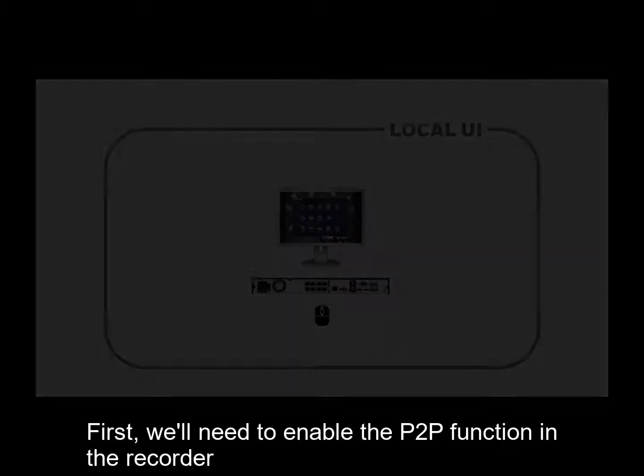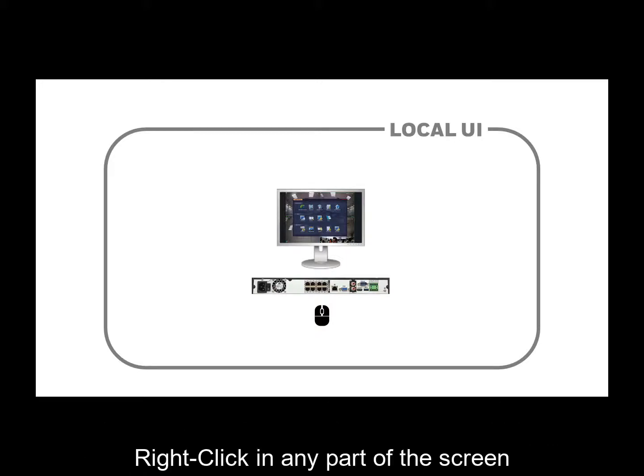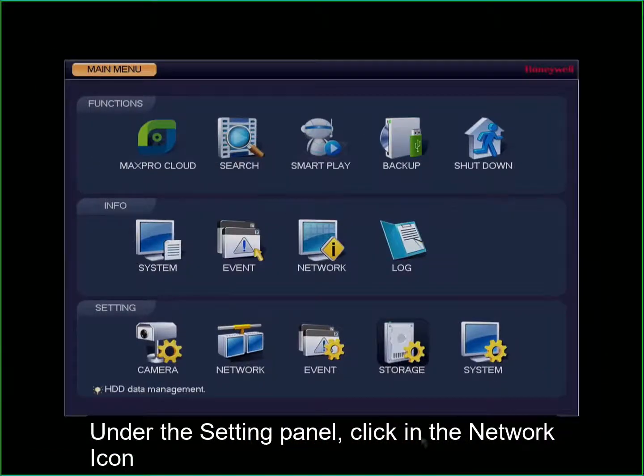First, we will need to enable the P2P function in the recorder. To do this, go to the recorder's local UI, right-click in any part of the screen, click in the main menu, under the settings panel, click in the network icon.